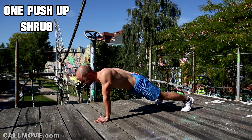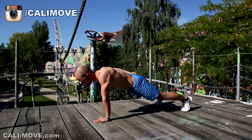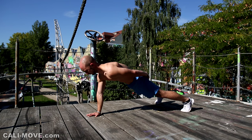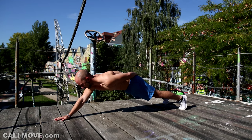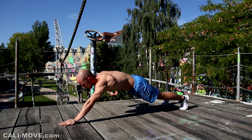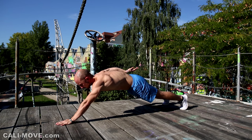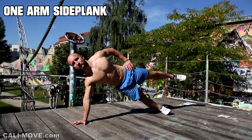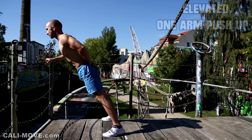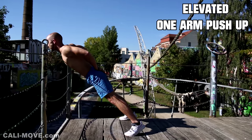Now we move on to the push exercises, starting with the one-arm push-up shrug. Here you push your arm forward, which means you do a scapula protraction. This works your pectoralis major and minor, and also your serratus anterior. You also have to stabilize the movement, so your whole anterior chain — like your abs and hip flexors — are engaged. If you rotate your body and do a side plank, you also engage part of your glutes and abductors.